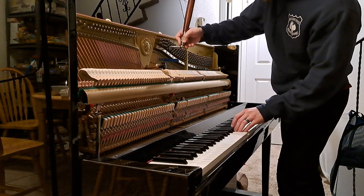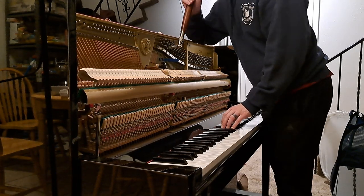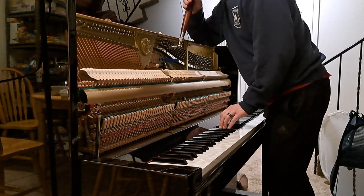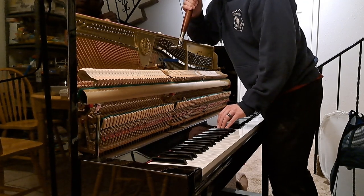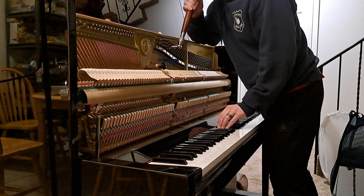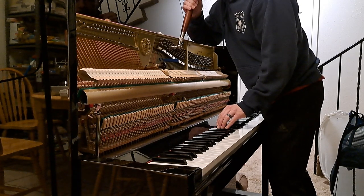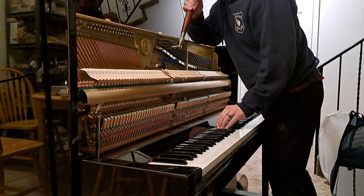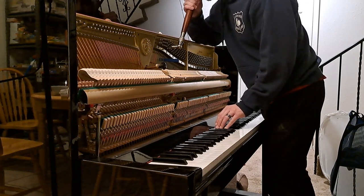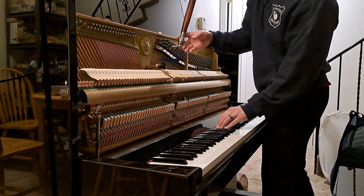I'm going to move to A sharp 3. We're going to tune the right string, because the left one's already muted. That one is flat. Now I'm going to mute the right string, tune the left one.